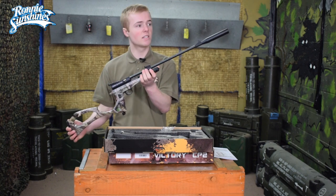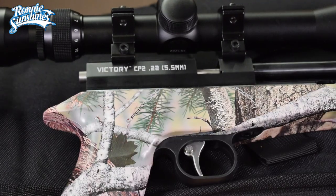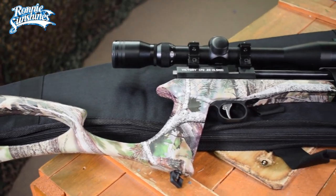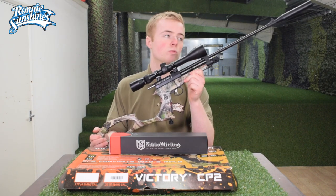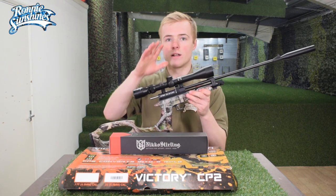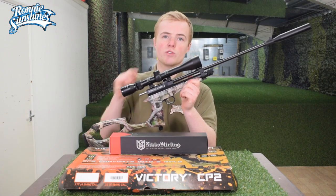There we have it — the CP2 pistol converted into an air rifle. We're now going to go one step further: add a scope and take it onto our air rifle range to see how it does. I've grabbed a Nikko Sterling 4x12x50 half mil-dot scope and added it onto the CP2. We've taken off the front and rear iron sights to fit the scope. Now that's all ready, let's get the scope sighted in and shoot some targets.